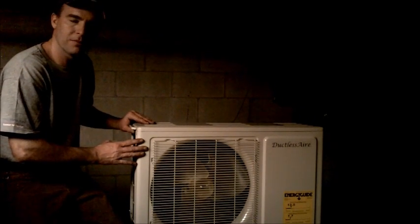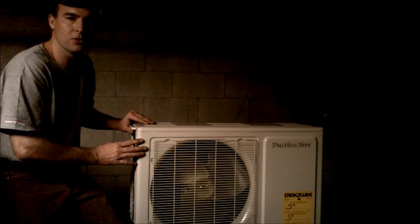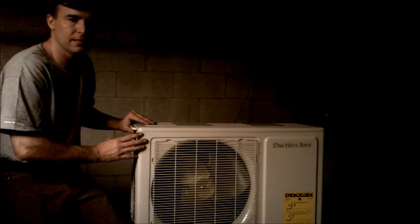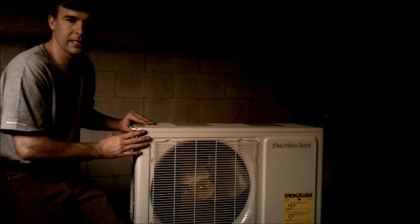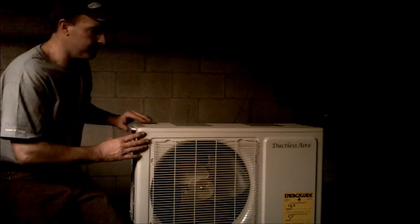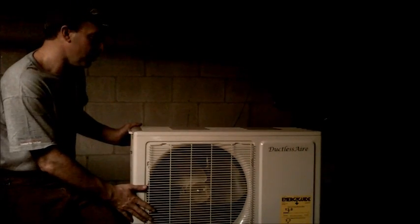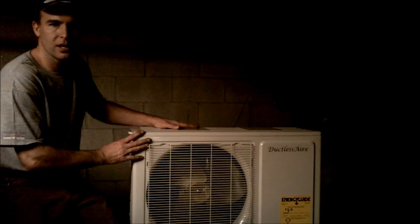Anytime you're above a sealant, by code most of the time they recommend a secondary pan. If it's outside on a bracket, it really doesn't matter. But above a sealant, put a pan in and run an auxiliary drain out. So anyway, we're going to start our install. We'll put it up on two blocks, make our connections, and finish our wiring.